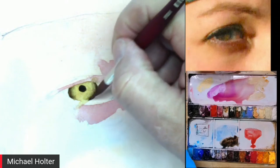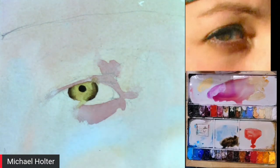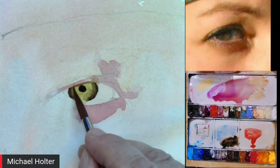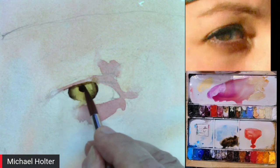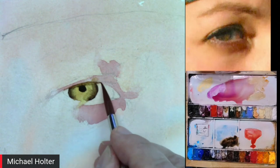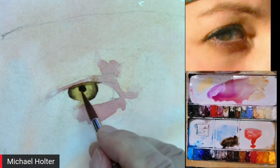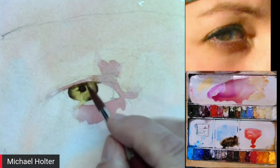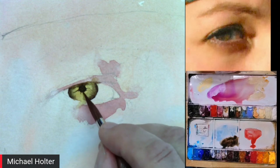Michael uses 300-pound hot press Arches paper for figure and portrait work. The smooth surface allows him to capture the fine details of the eye. He's generally a loose, impressionistic painter, but this is one case where a little control is very helpful.